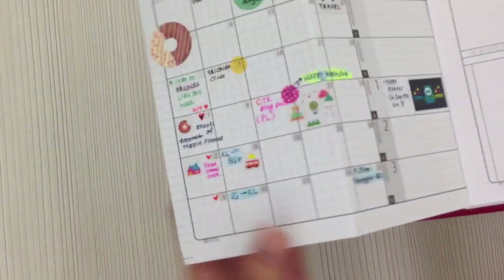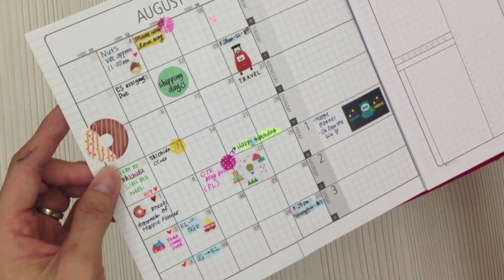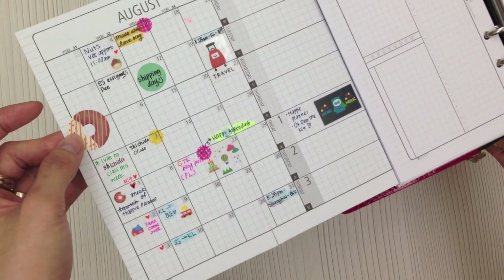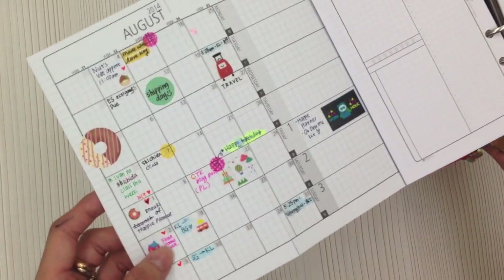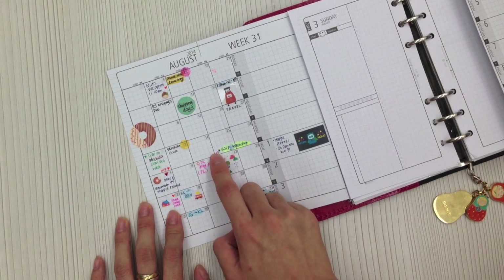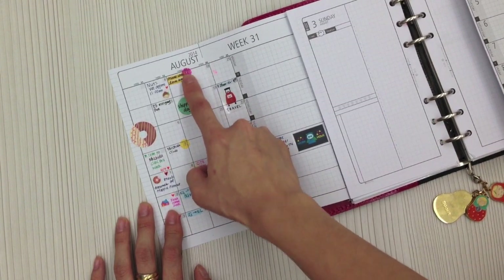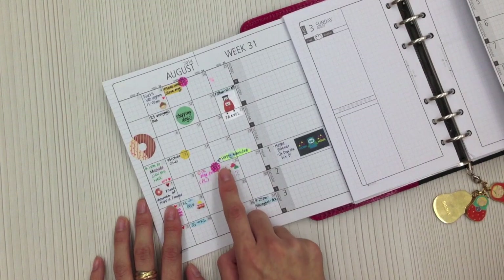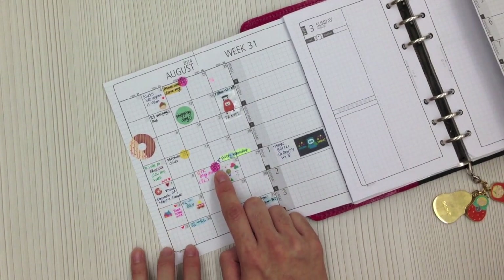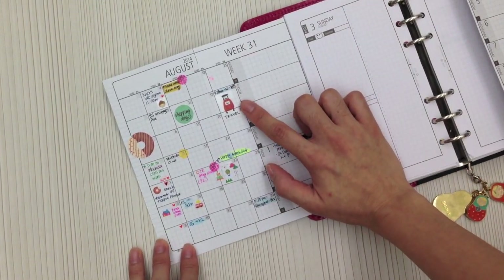Here are the August updates. I actually try to plot in more dates on the monthly insert. This is the sticky memo and page flag included in the August kit. I've been using a lot of diary stickers here, and I especially like these circle dot stickers — they're transparent, so when you stick them on the page you can still see the numbers underneath. I use them to do a little color coding on the dates. This circle dot is also included in our Happy Planner A5 kit.